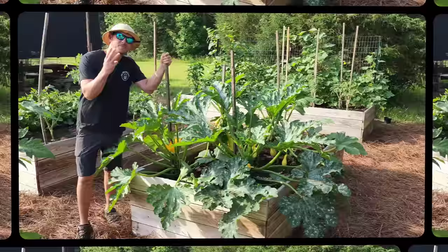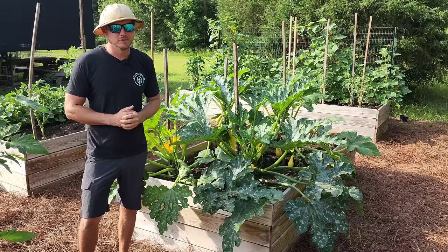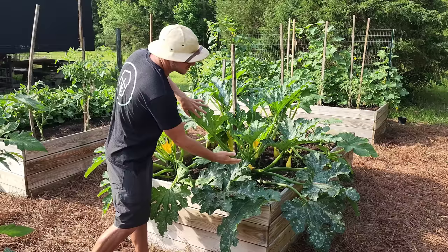The third major benefit of getting your squash plants staked up is that it encourages air movement. One of the biggest enemies to our summer squash is powdery mildew, especially later in the summer with that humid weather. You want to encourage as much air moving through these leaves as possible to keep it dry so that no fungus ignites.